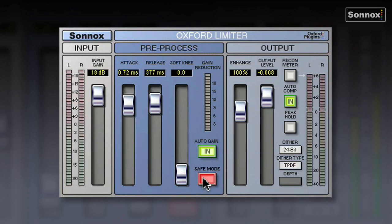Safe mode is basically a foolproof mode. It means you cannot clip the output — it doesn't matter how much input gain you have or where your controls are set to, even with some quite radical settings, you still will not clip the output. So it's probably worth leaving in for most situations.